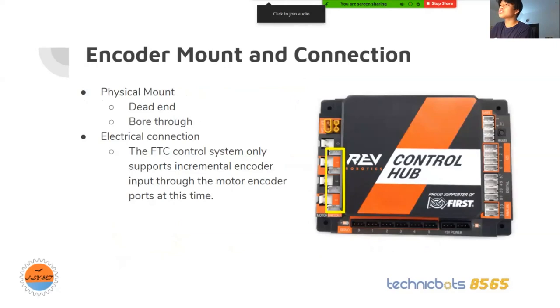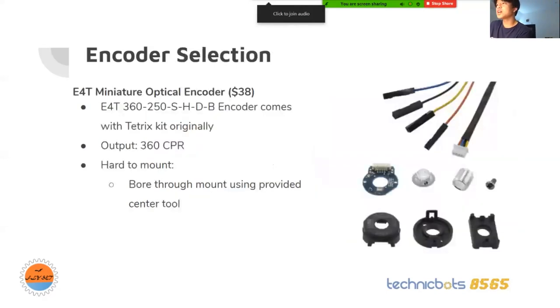The first encoder we used was the E4T encoder. Here's some technical info. One thing we found was it was hard to mount because we had to assemble it together, and the centering tool was really hard to use to fit everything together. This comes with the Tetrix kit originally.